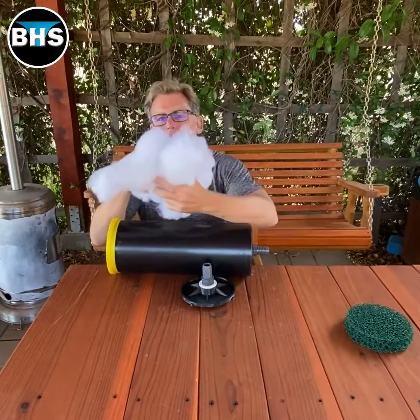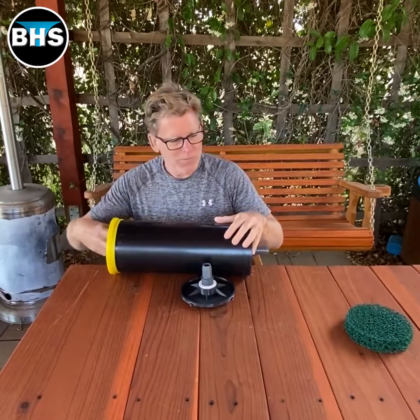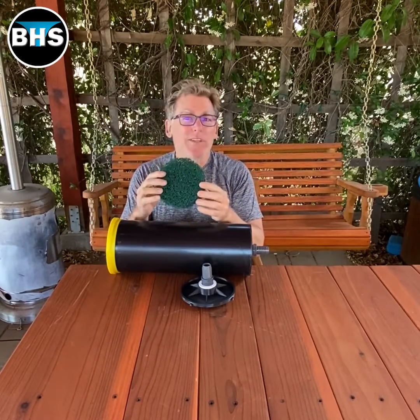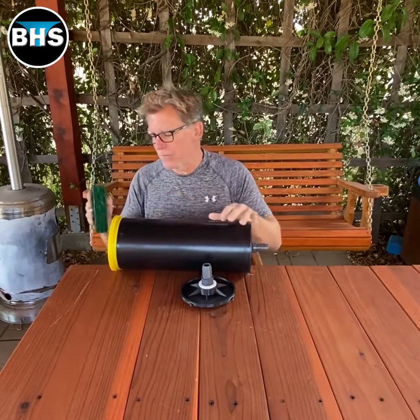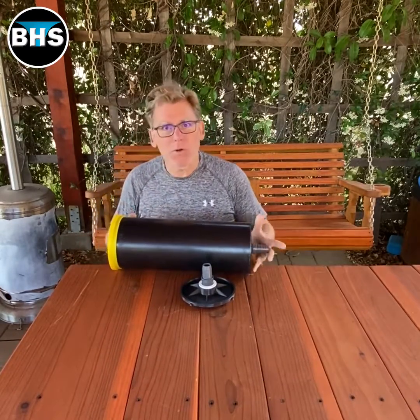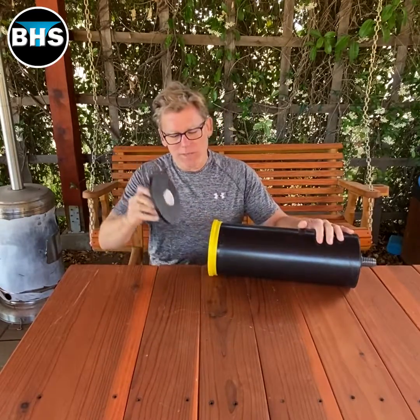Then I'm just going to fill the rest up with polyfill — this stuff in there. And then one more coarse on top. I don't need this coarse because everything coming out will be clean, but this is going to stop the polyfill from entering the tube. Put that in — I'm not going to push that in hard.